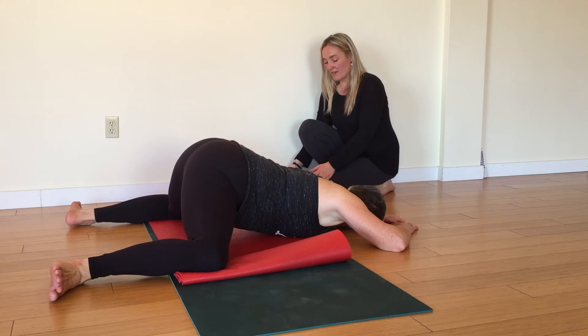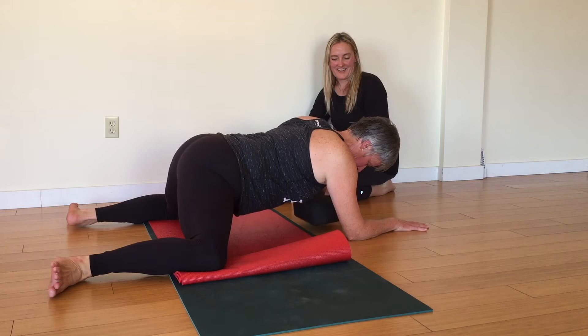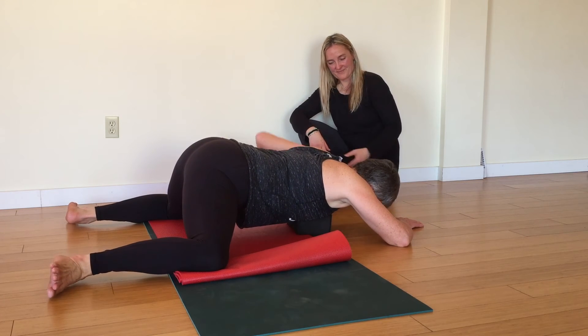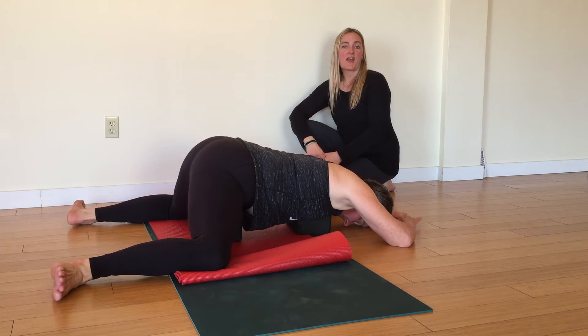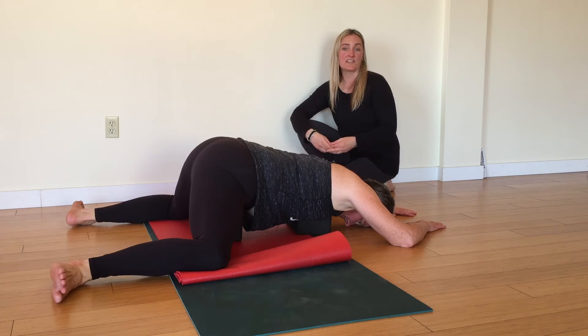A way to modify the pose is to bring a block underneath your chest or a block underneath your hips. Once you've set yourself up in Frog Pose, two pillars that can offer support is Drishti, your intention and your focus, and Ujai, your breath.